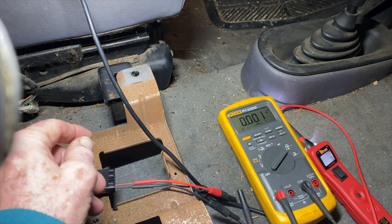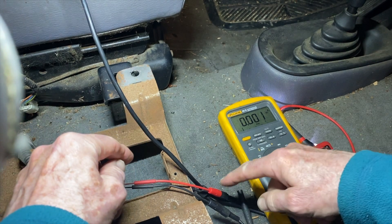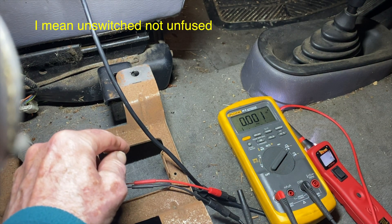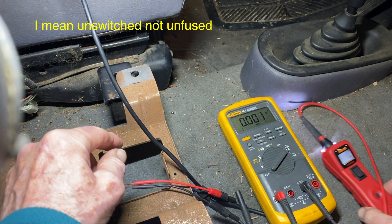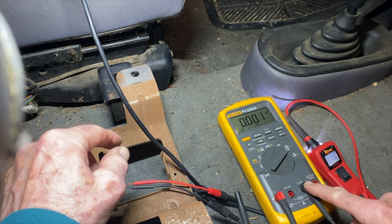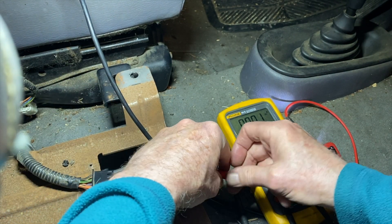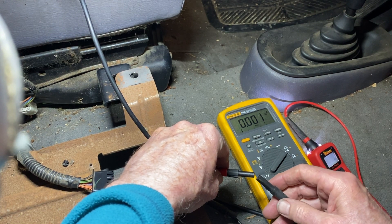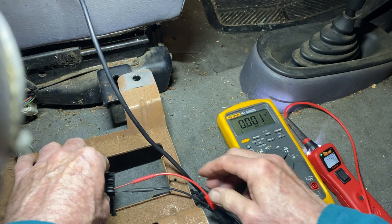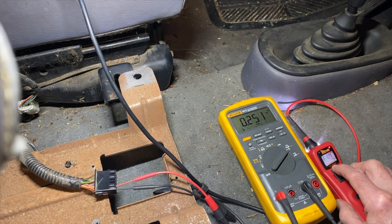Now I want to see if these solenoids actually work. Starting on the passenger side, my goal is to confirm that applying 12 volts to the solenoid allows the seat belt to unhook, and secondly to see how much current it draws. I've got the power probe — fundamentally a fused jumper wire — going through an ammeter and into the wire that goes to the right-side solenoid. Right now the seat belt is locked. I apply 12 volts and the seat belt is unlocked, drawing 250 milliamps.